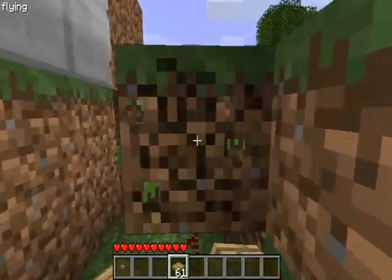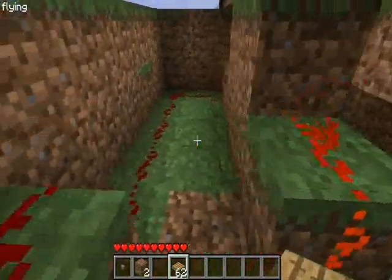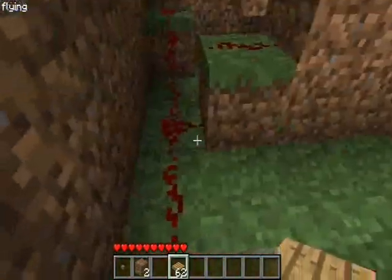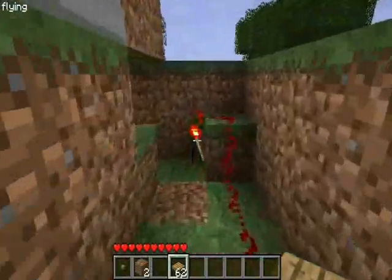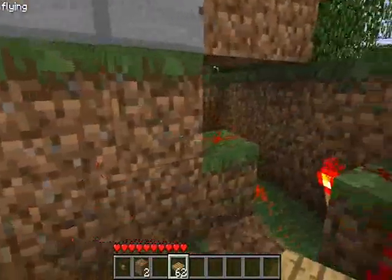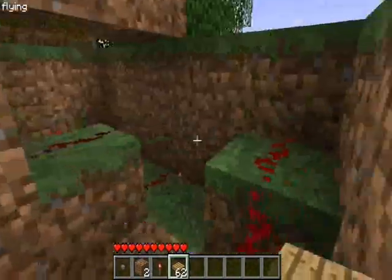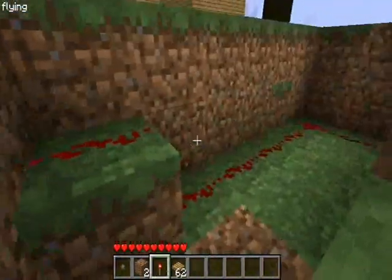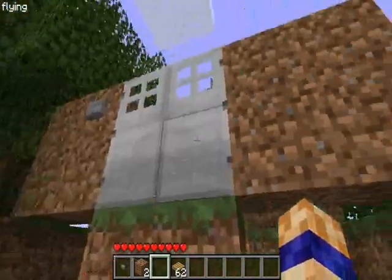Let me show you how this is made. The simplest way to do this is dig a hole, two deep, all around your house. Now, one of the doors, when you place redstone in front of it without this torch, will be automatically open. So you set up one of these, and voila, it shuts.